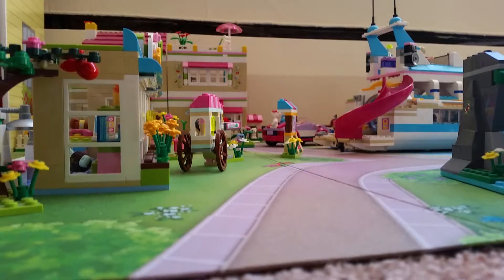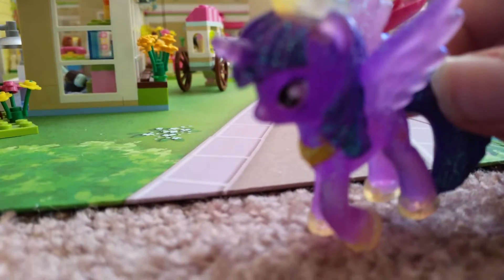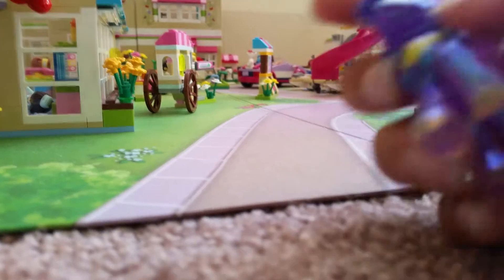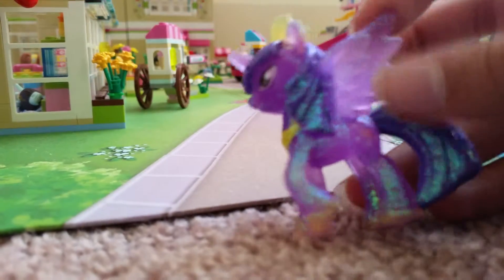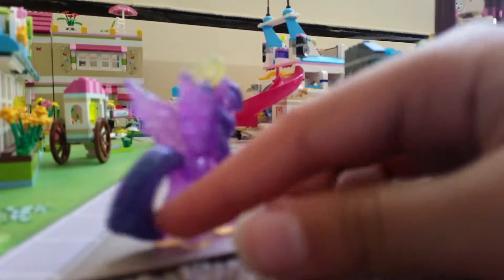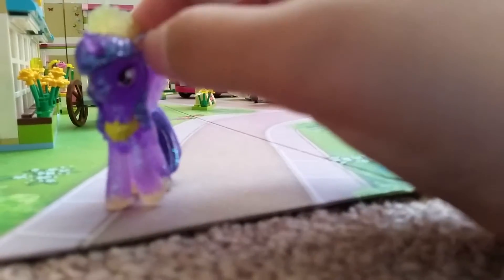Then we have Princess Twilight Sparkle. She has hoof prints, a necklace, a tiara, and wings. This is Twilight Sparkle with wings — I don't think there's another series with wings. She's really glittery, which I like about this pony, but what I don't like is the glitter gets all over everybody's fingers. That's one thing I don't like, in my opinion.